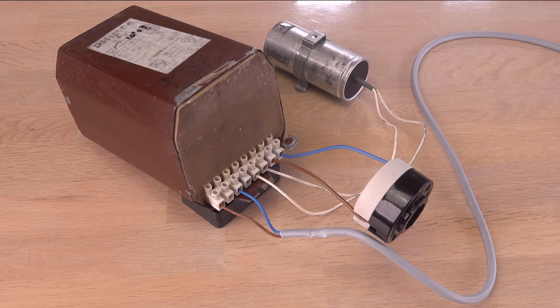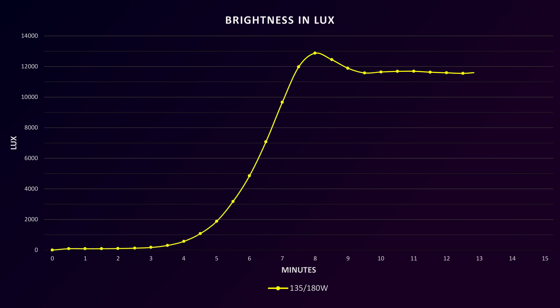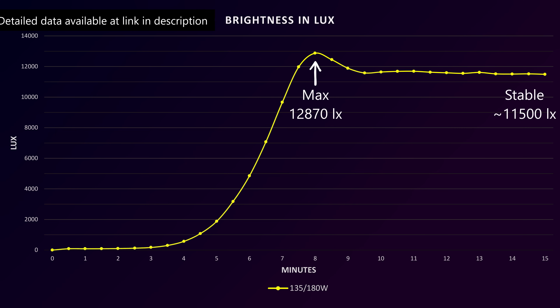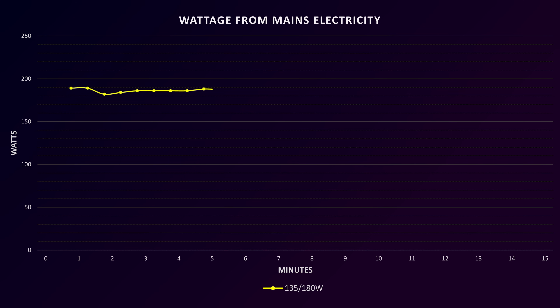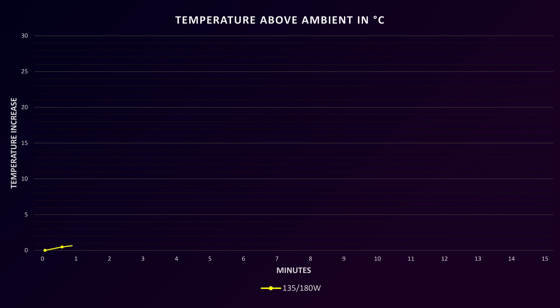Let's take a look at the results from using this behemoth of a ballast. The lamp's brightness is low until it gets warm enough to evaporate the sodium, then the light output quickly rises and, to my surprise, peaks before stabilizing at a lower output — seems a little frisky, maybe because it can run a 180-watt lamp too. It is definitely using a lot of power, up to 225 watts at the peak. The power factor is, well, unacceptable by today's standard. The outer glass temperature is nicely low, but of course kept down by the relatively short run time and not being in a closed light fixture.